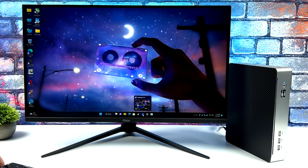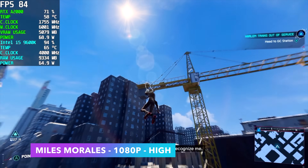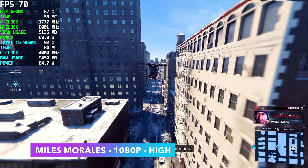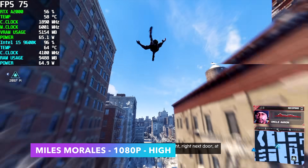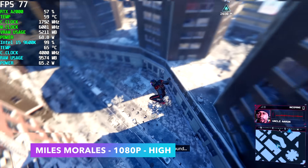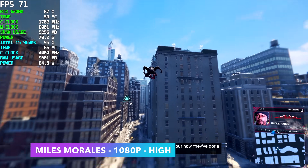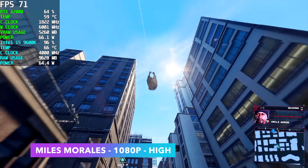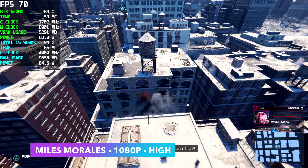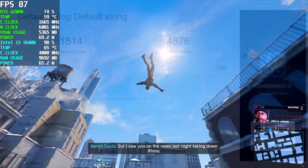First game up is Spider-Man Miles Morales. The RTX A2000 has 6 gigabytes of GDDR6 VRAM, and its clock is all over the place — I've seen it boost up to 2,000 MHz, though it's rated around 1,500 MHz. With Miles Morales it's running up to 1,800 MHz. By the end of this run I had an average of 81 FPS at 1080p high with no DLSS or FSR — no scaling whatsoever. Looking at Afterburner, the i5-9600K is right at a continuous 65 watts at 4 GHz.